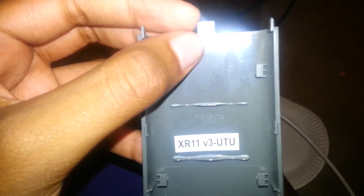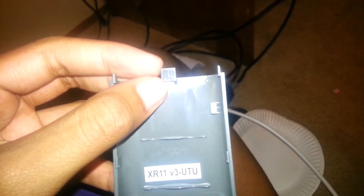And here is my X1 remote. The batteries I had in this remote — I got this at my grandpa's house, asked for it, and it was free. I'm going to put the batteries back in. This is the XR11 V3-UTU remote. They've got different versions — the same remotes but a little different: the ones that don't have the voice feature, and the ones that do have it.